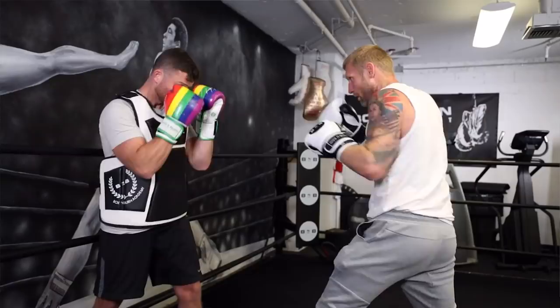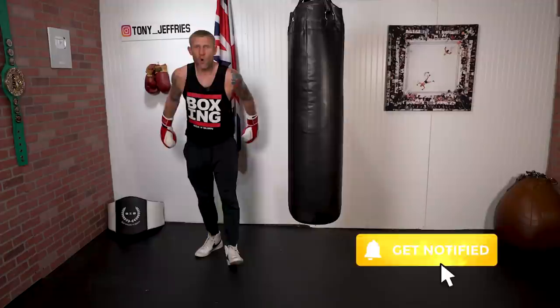If you want to see me do this in an amateur boxing fight, hang around till the end. My name is Tony Jeffries — I'm an Olympic bronze medalist boxer, former undefeated professional, seven times national champion, European gold medalist. On this YouTube channel I give you lots of boxing education, so if you want to get better at boxing make sure you subscribe for more videos like this.